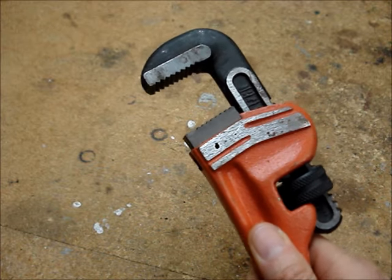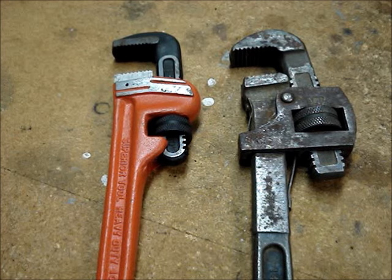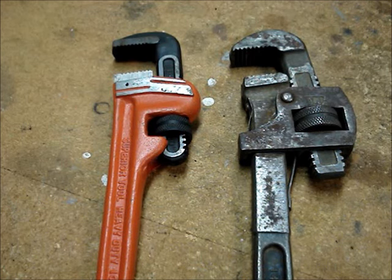I'm going to show how to use a pipe wrench. A mechanic named Daniel Stilson got a patent for a fixed pipe wrench. These wrenches are also called a Stilson wrench or Stilsons.